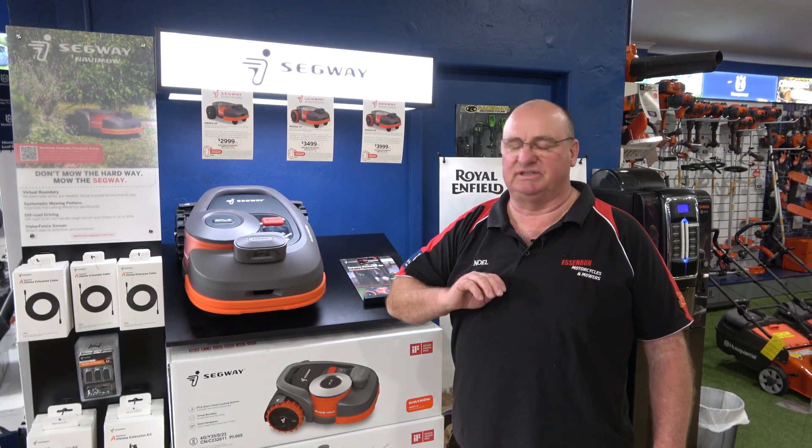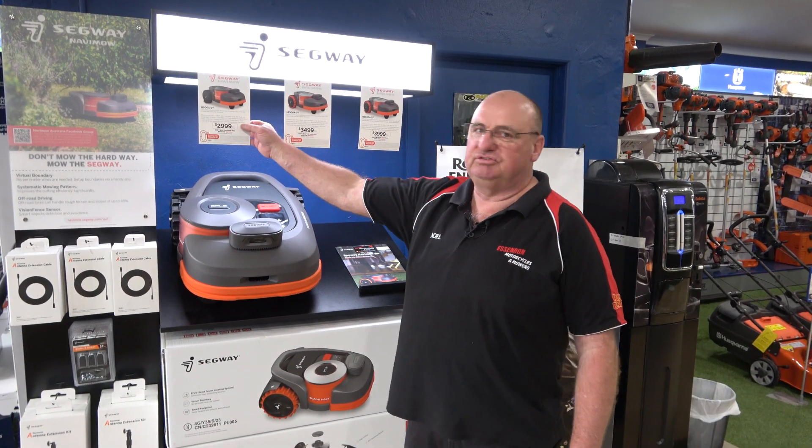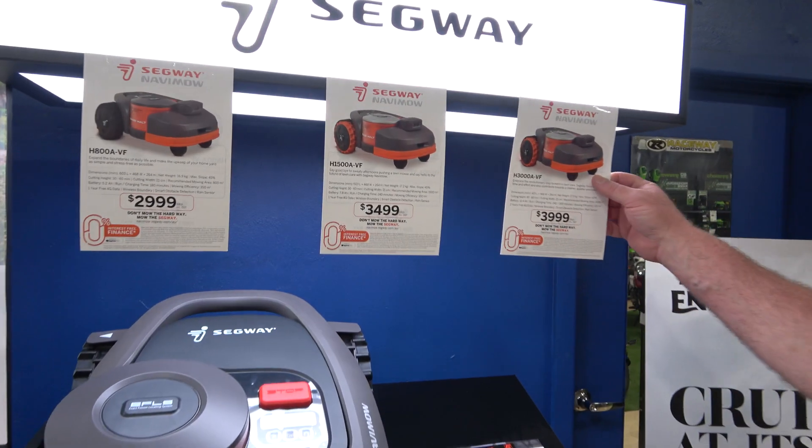You can have several different areas and it can travel between the areas. You can set up different heights. Coverage options include 800 square metres, 1,500 square metres, and 3,000 square metres.